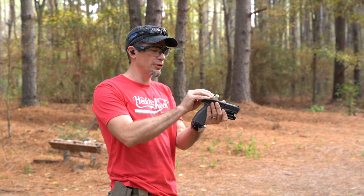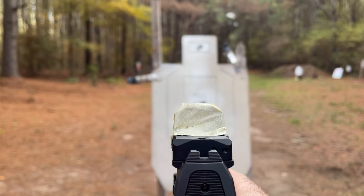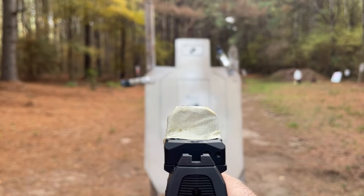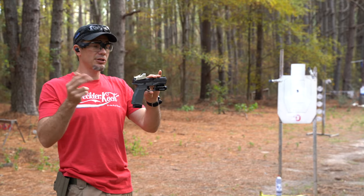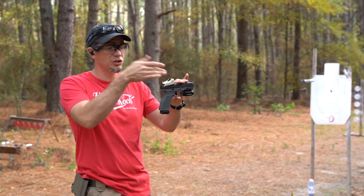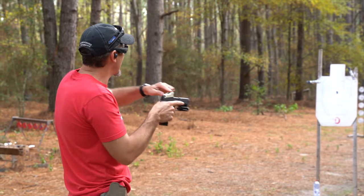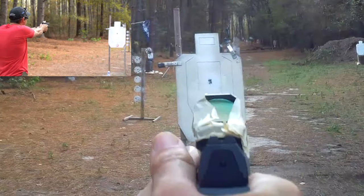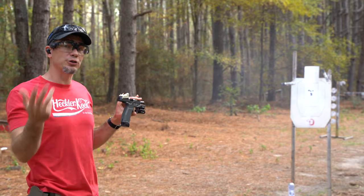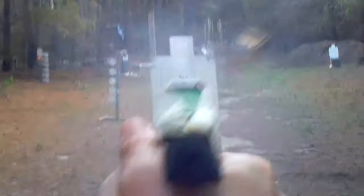With the guillotine method, you take the top frame of the red dot and cut that A-zone in half — like there's a line drawn on top of it. Some guys do a white paint line on the optic as a backup iron sight reference, which is a smart idea. At five yards, I was about two inches higher and my group was slightly bigger, but still solid with no dot.